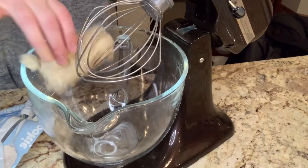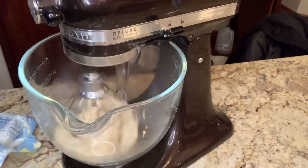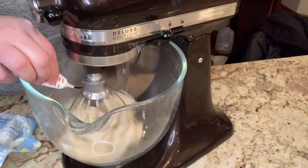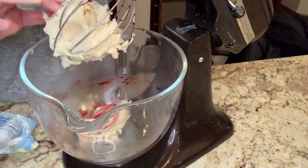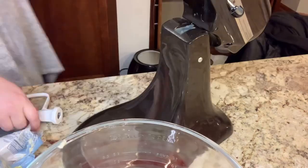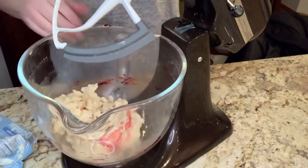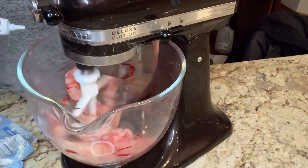I put one tube of the sugar cookie dough into my stand mixer and started to blend it together so I could add in my red food coloring. I realized I had the wrong attachment, so I had to scrape all the dough off and use the correct one. Once I got that in, I added more food coloring until I got it to the red color that I wanted.